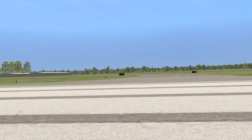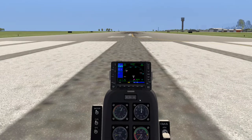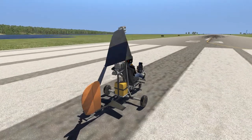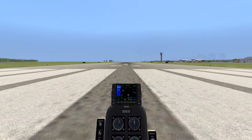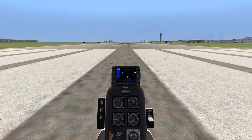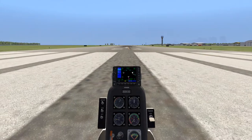Now on an autogyro we get lift because of our forward motion rotating, basically creating an auto-rotation over a big rotor up at the top. Now if I were just to give it full power, what's going to happen is this little engine in the back is going to start spinning real fast and we're not really going to go anywhere anytime soon. If I just go ahead and hit it — obviously I've got the brakes on.